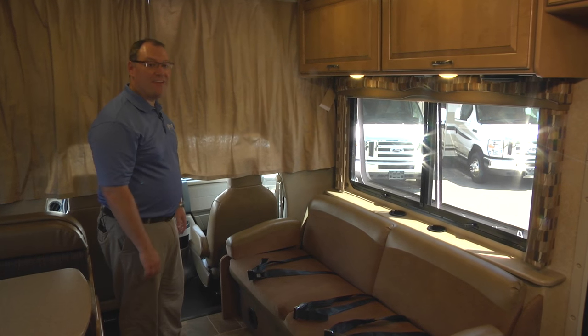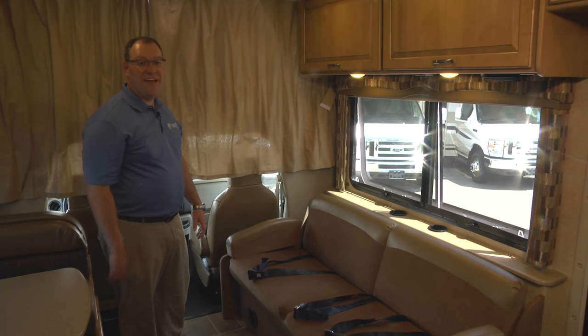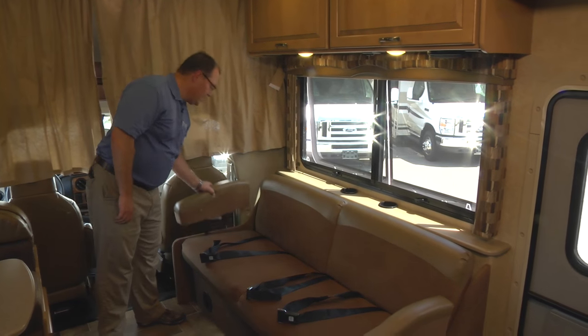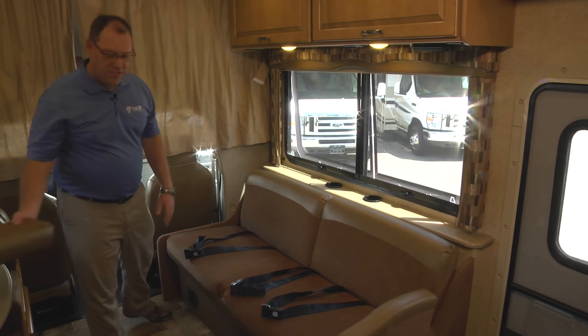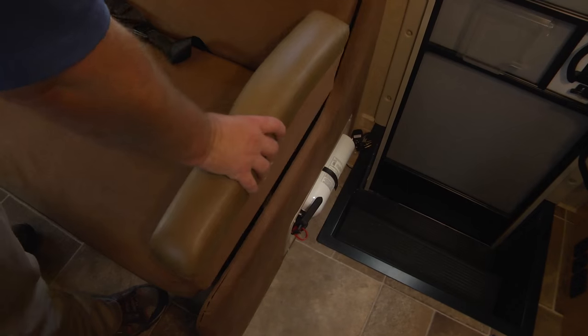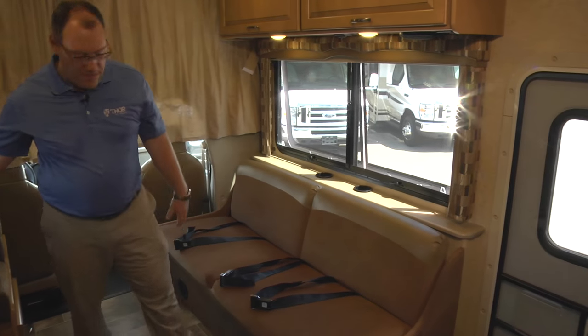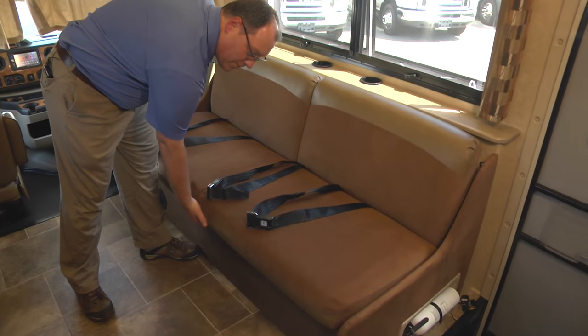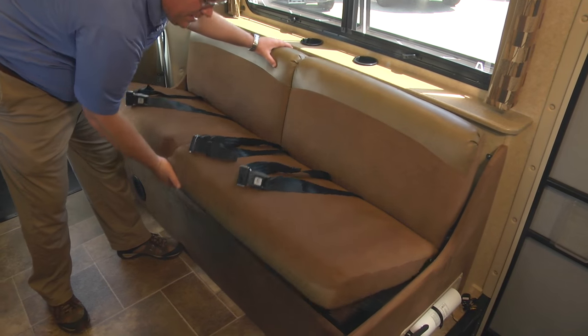Your motorhome may be equipped with a jackknife sofa. Converting your jackknife sofa to a sleeping area is an absolute cinch. Take and pull off the bolster arms so you have maximum length for your sleeping area. Next, you're going to want to take a lift up on the very front of the sofa from the bottom.